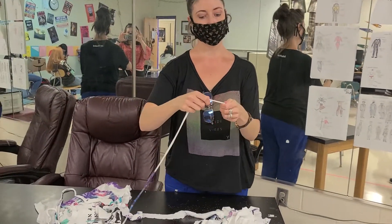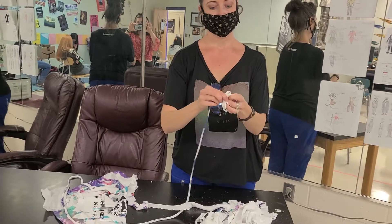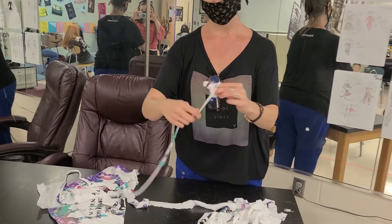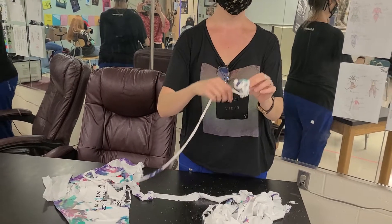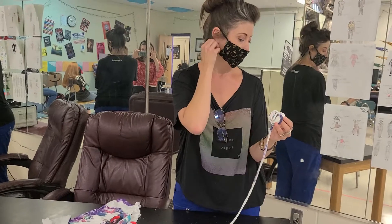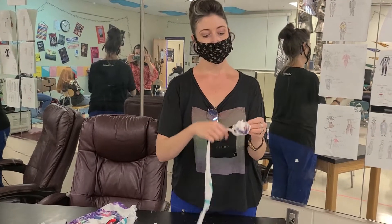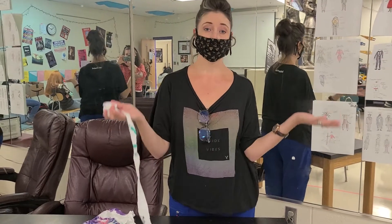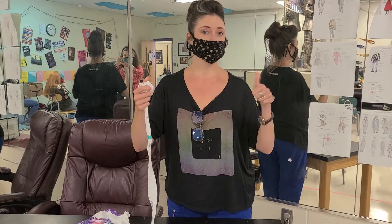Then you just start balling it up like this, flip it over, and ball it some more. You've got this long thing of t-shirt yarn — you can cut it and use it for ear pieces for masks, and then you can untie it and tie them back so it's really comfortable. That's how you make t-shirt yarn!